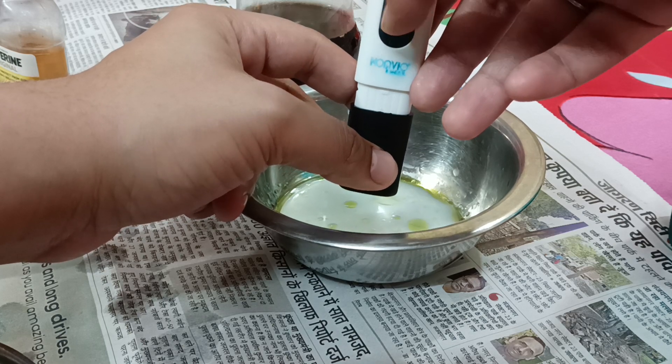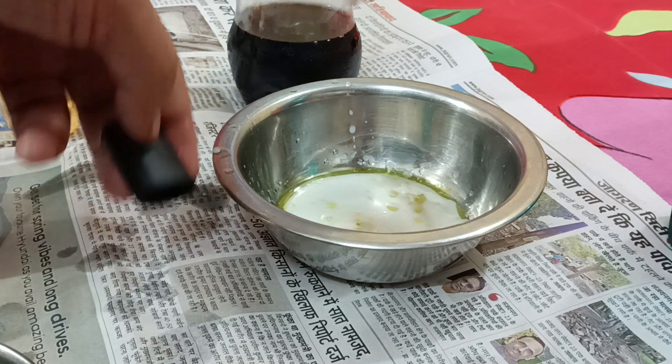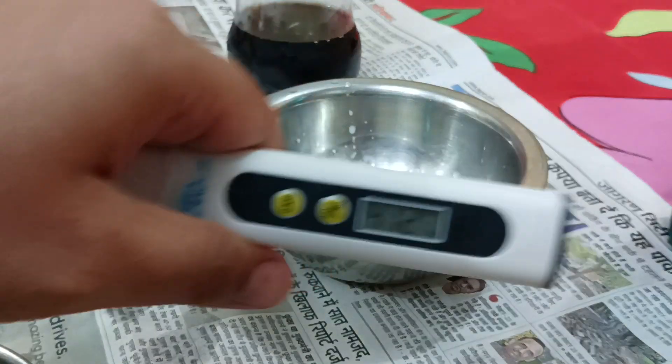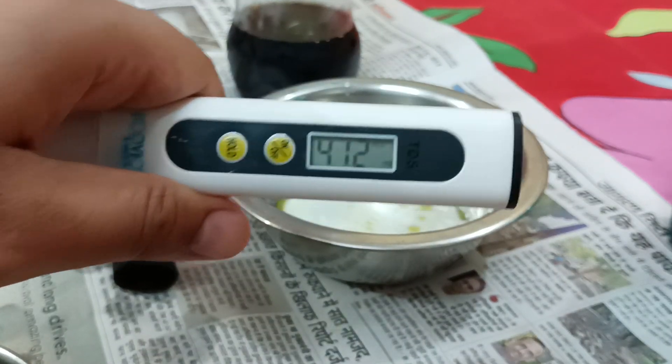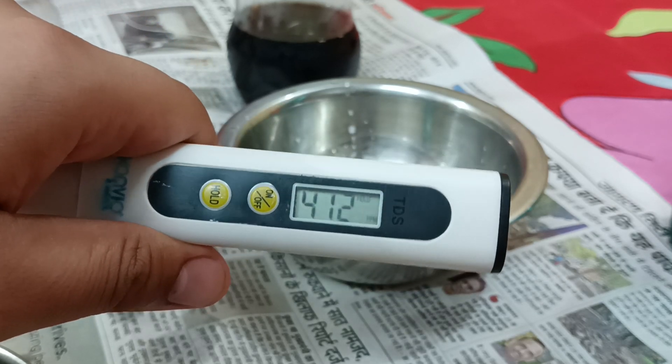It is dipped in and we have the reading. We can see that the TDS of Thumbs Up is 412 — four hundred and twelve.